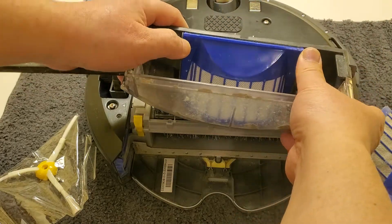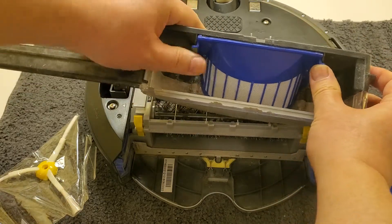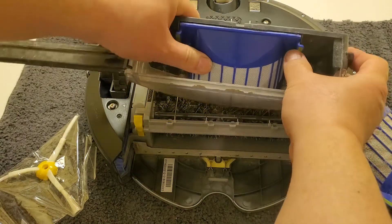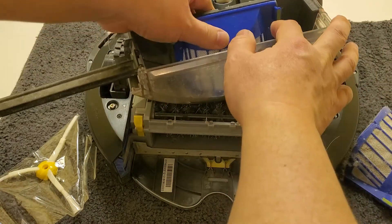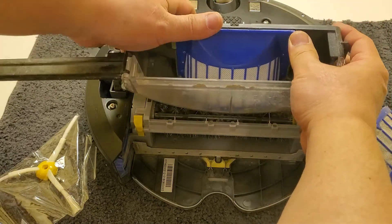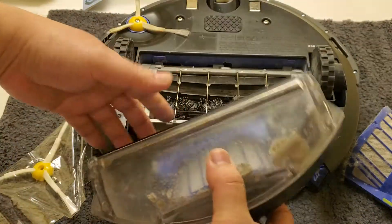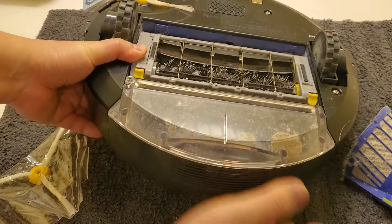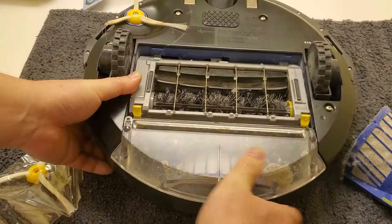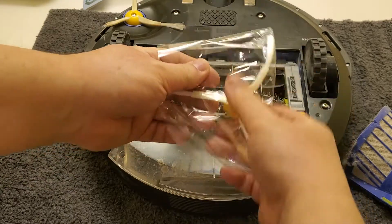These vacuum cleaners are very easy to maintain and to replace parts on. You just push the new filter in through those little tabs. These are not the original filters, but they're very close and look almost exactly like the originals. Then you just put this back in and press the button — it's in there quite sturdy.